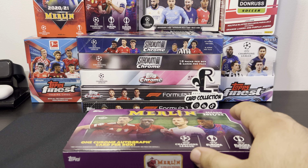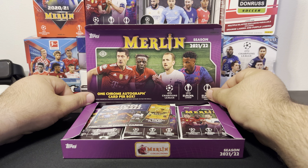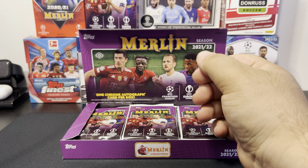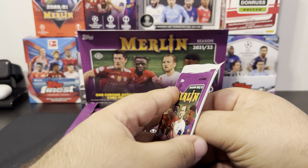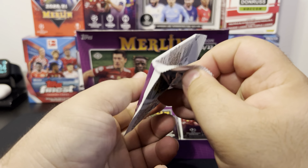We get 18 packs per box and four cards per pack. Last year I think it was five or six cards. The exclusive UEFA club competition training cards — same thing on both sides. Contact customer service, the Champions League logos and the rest of them. This is the real deal.